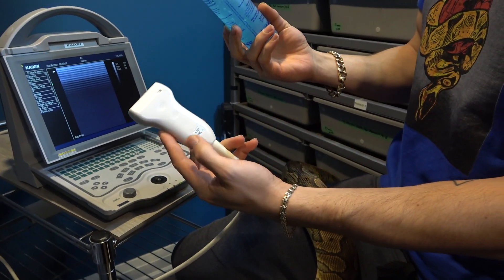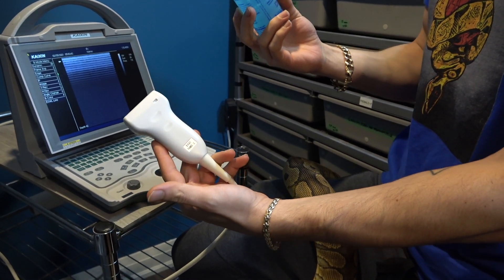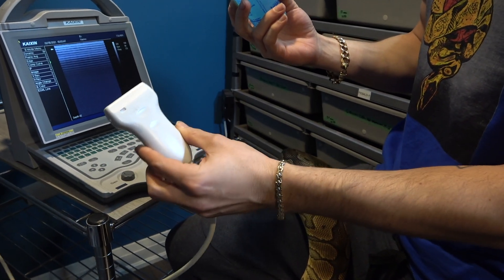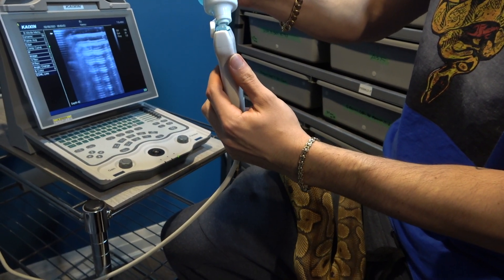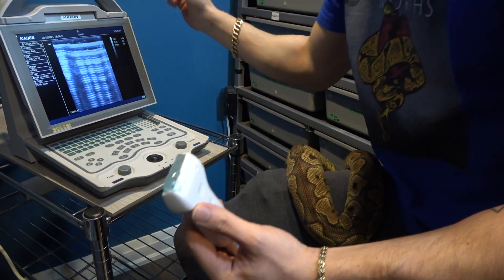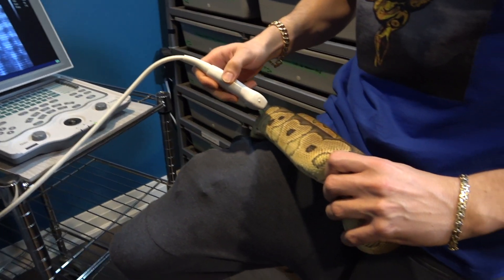You want to make sure you're using the front side of the probe. You always want to see the little numbers — on other ultrasound probes it might be different, but there's always a top and a bottom. If you do it the wrong way it's going to read upside down, so always make sure you have the top up. Then apply a healthy amount of gel and you can already see the screen has changed.